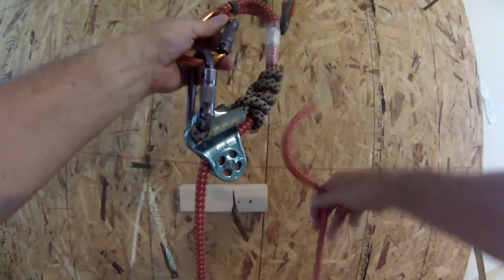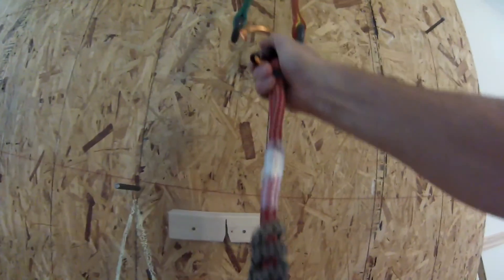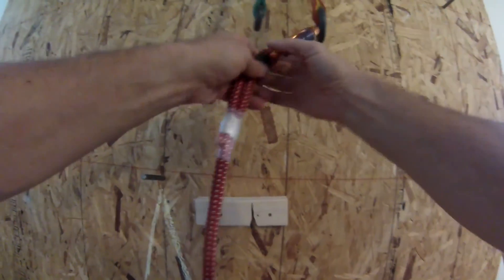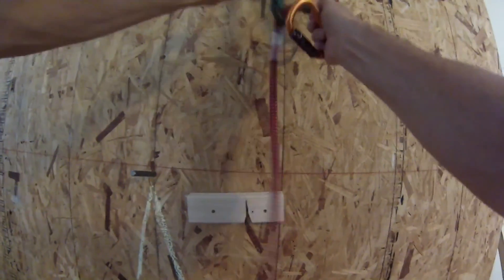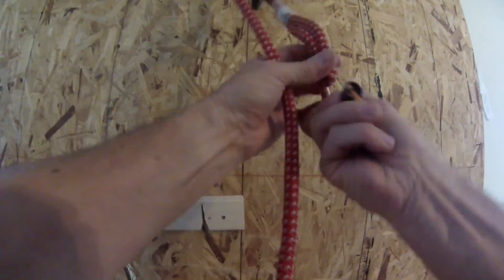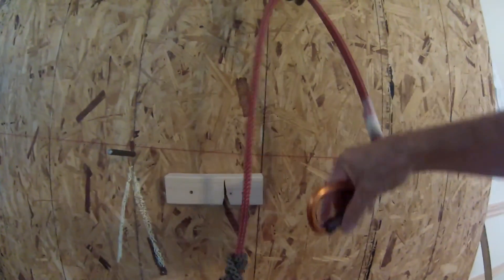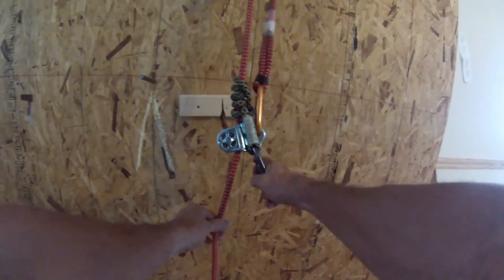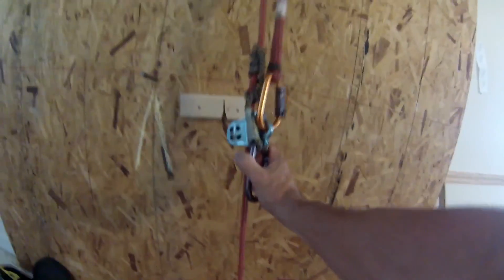Pull the climbing line, let the climbing line go. If you want the tail for something — this is all still connected to my saddle. Now I'll just run this through the ring, the ring friction saver, and reinstall the carabiner.